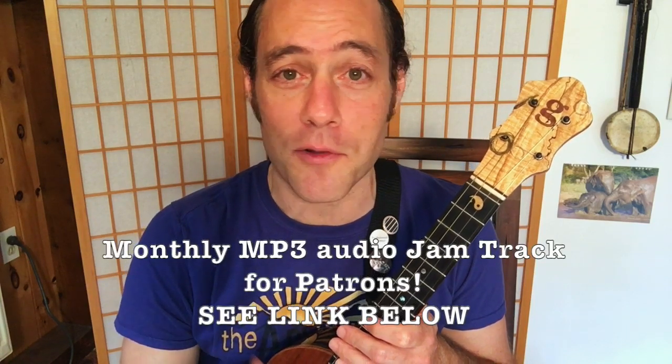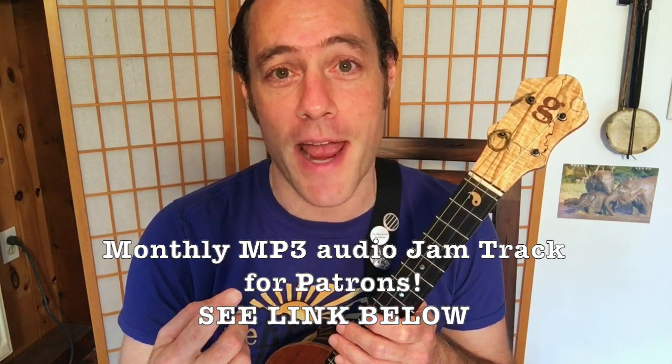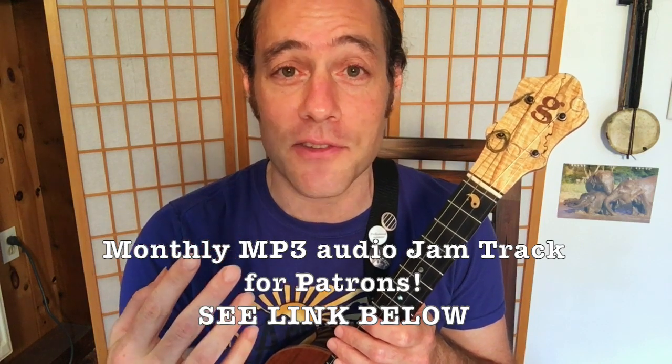This lesson includes the monthly patron-voted jam track. Every month I make several lesson videos here on YouTube, but once a month I make a play-along jam track that's available for patrons of Ukulele Zen at any level of support. You can check out the jam track at the link below. The jam track has bass and drums and follows the arrangement of the song sheet and the version I'm going to be playing.